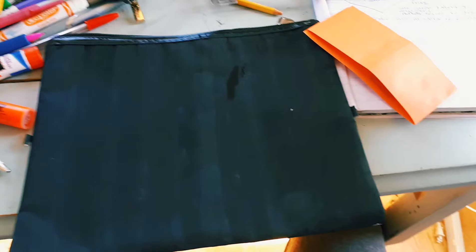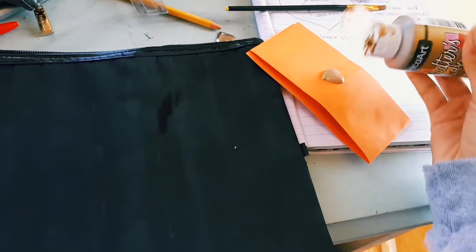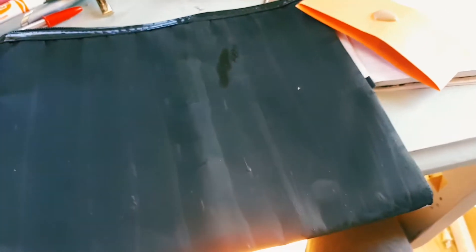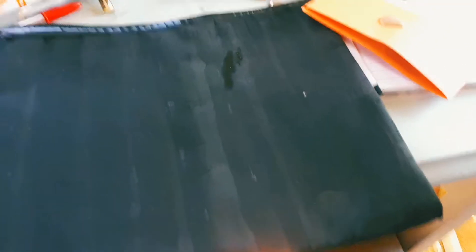I'm going to use gold acrylic paint and try to do a constellation design — that's the word I was looking for. I'll put a bit of paint here and use this small brush to see what I can do with it.